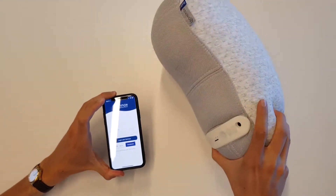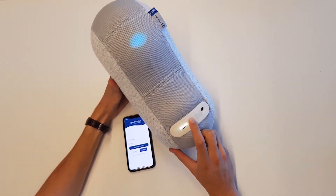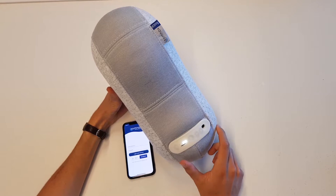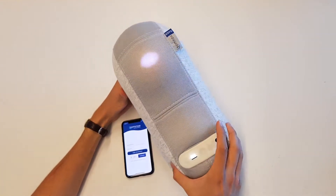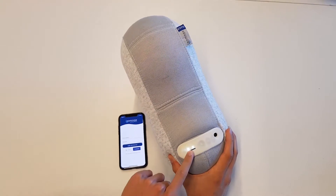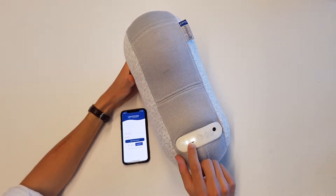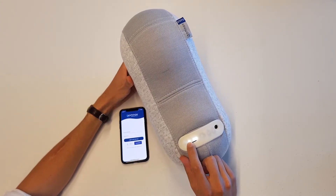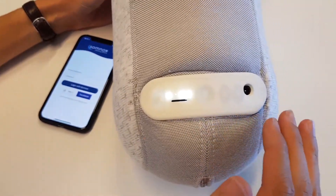First of all, let's turn on the robot, which we do by pressing this button on the dashboard. As you can see, you will see the small gradually LED light popping up. You also see these LED indicators on the bottom of the dashboard, which indicate the battery level.